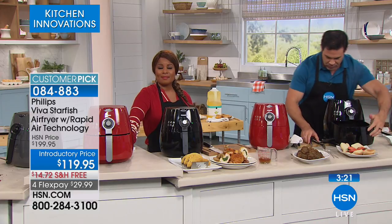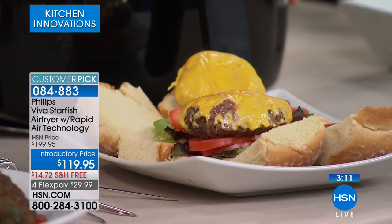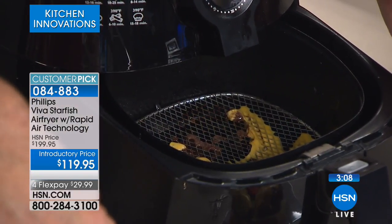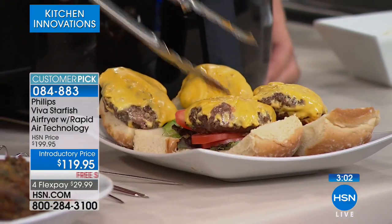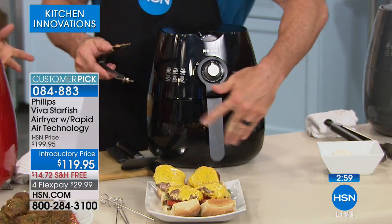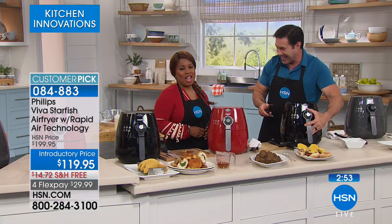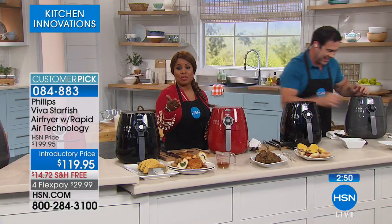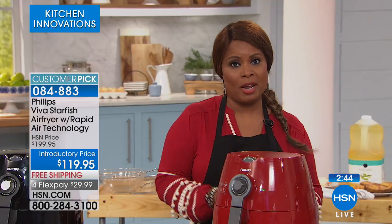Another tip: you can buy the little pop-up sheets of foil, and if you put one in the very bottom and squish it down well, it helps alleviate any cleaning. These are all great tips. I think we need to have the people at Philips give you some extra tips — these are all great. We so appreciate you being part of this show, and everyone at home who's considering really appreciates it. Thank you, and have a great day.